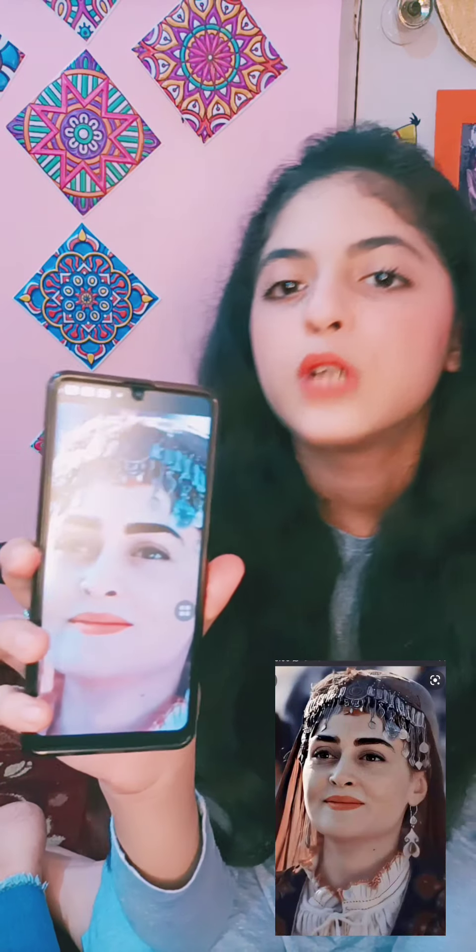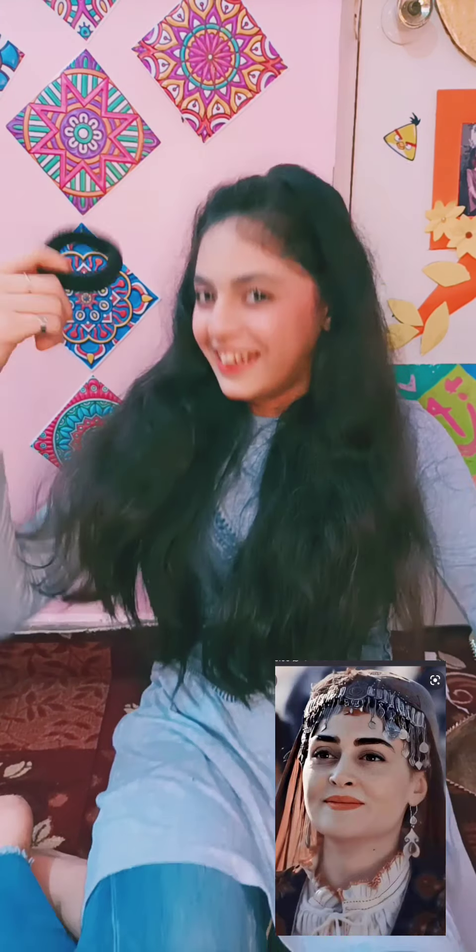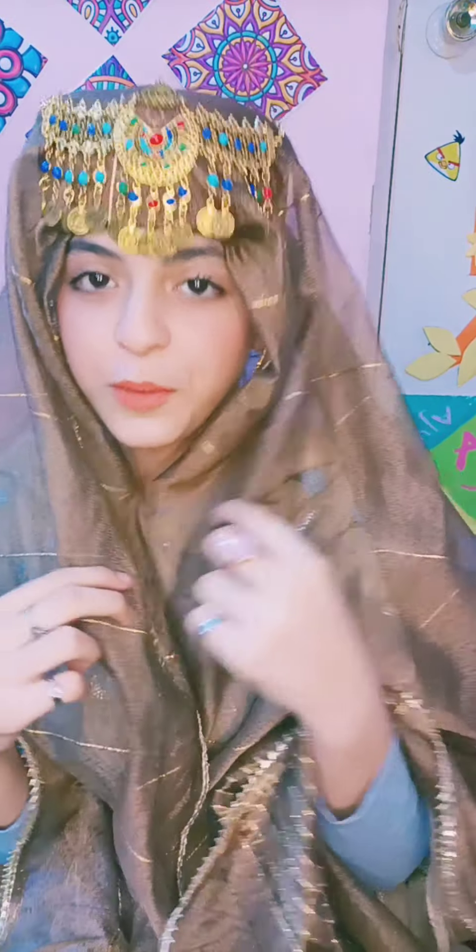So we have done our makeup. Now we will put jewelry. I have a cap ready, I will show you. I am setting it and putting it on. And I am doing the makeup for your twist.